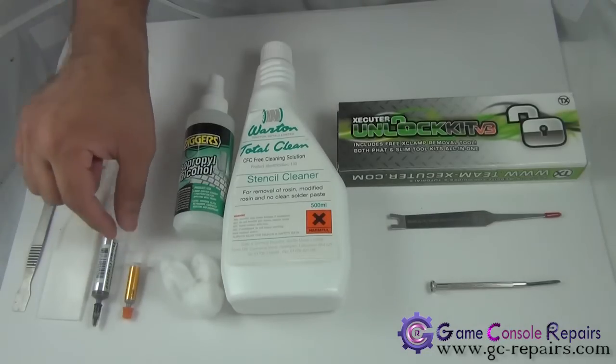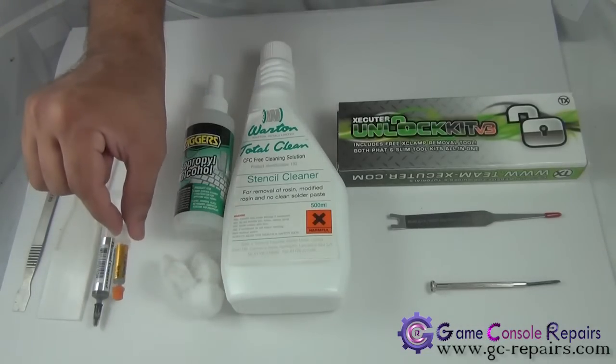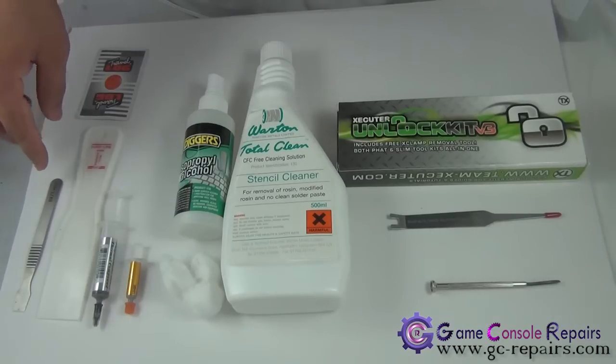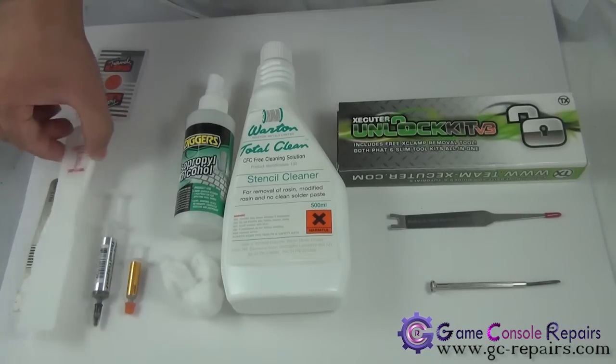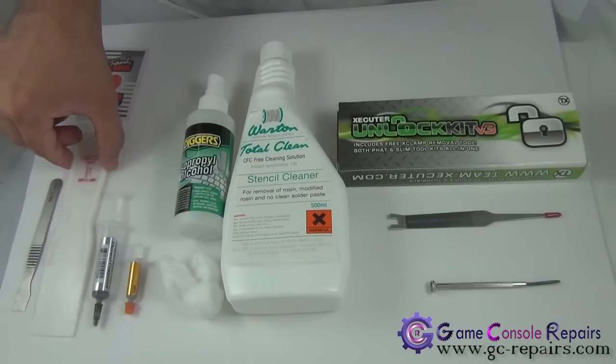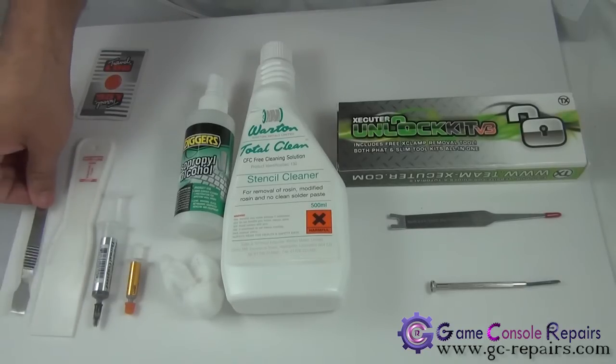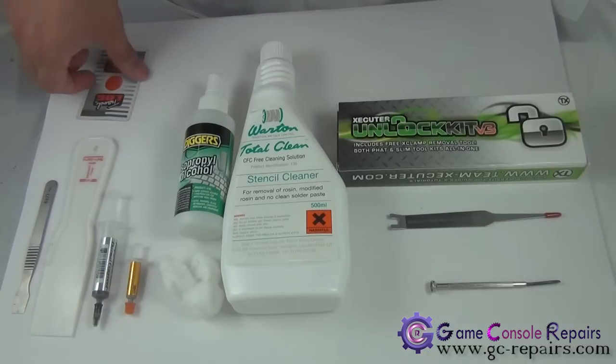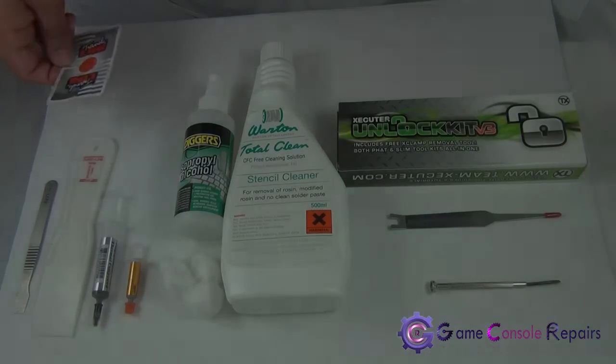To place the new thermal compound, you can either use Arctic Silver 5 or Team Executor thermal compound. To evenly distribute it on the GPU unit, you need a scraper tool like this — a bigger one or a smaller spreader. If you don't have any of these, don't worry — you can pretty much use any thick plastic card.